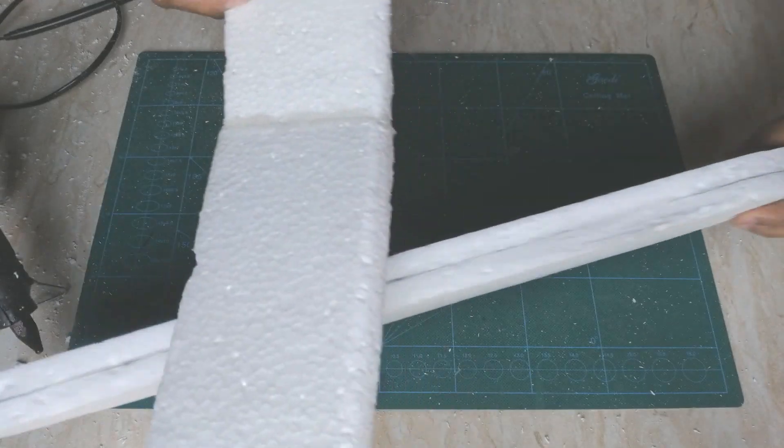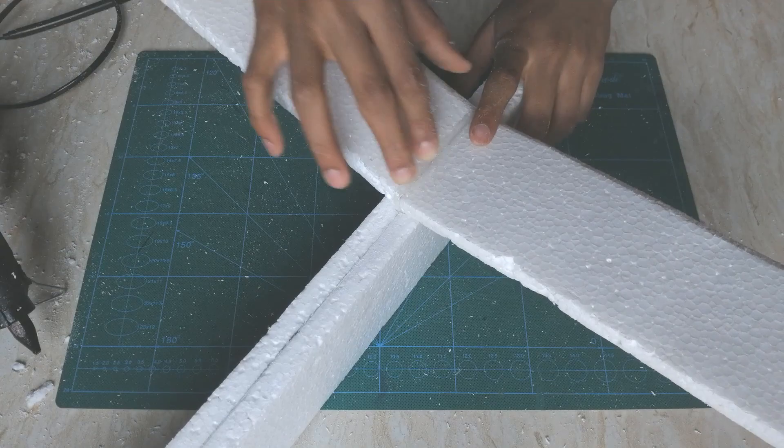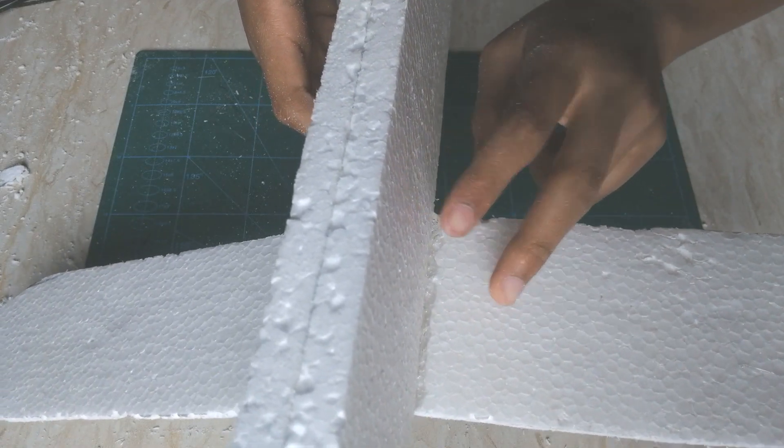Make sure that the curve is facing front and stick it really well in the middle of the fuselage. Here you can see that I've applied enough hot glue between the wing and the fuselage so that they stick well with each other.